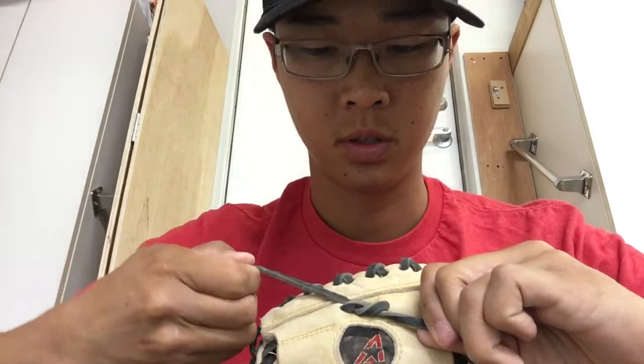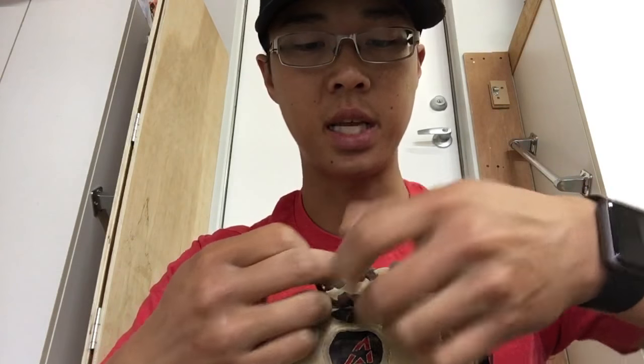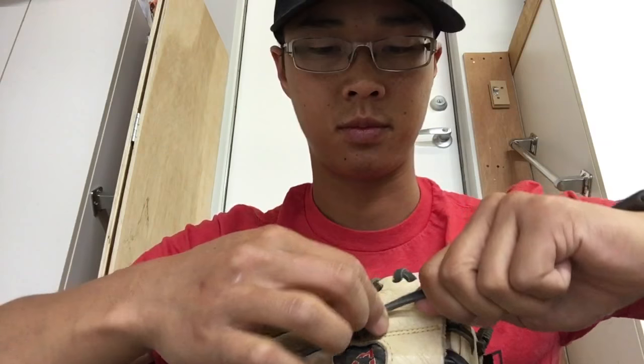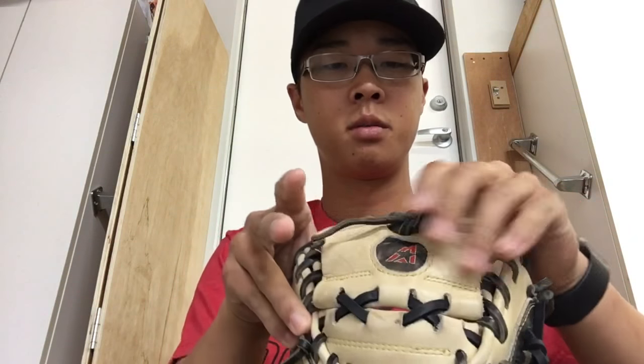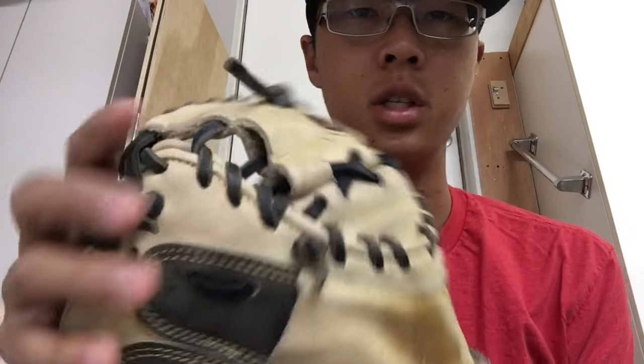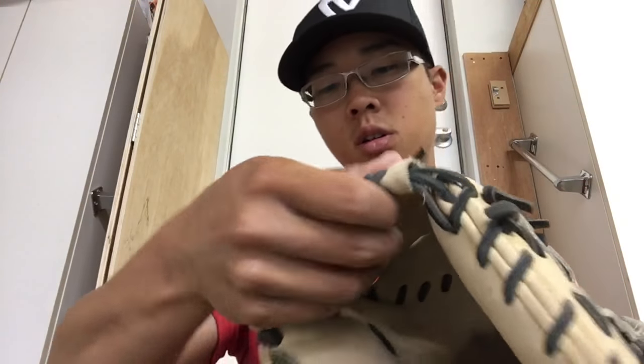I can always show you guys how to relace it completely if you guys have a busted lace from that top one. But that's all it is — just relace to that, and now you've got a nice even new web.